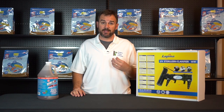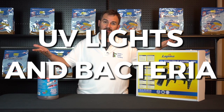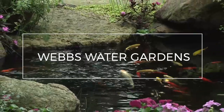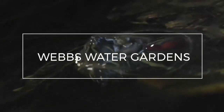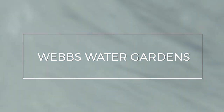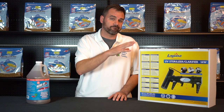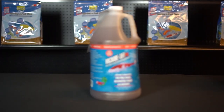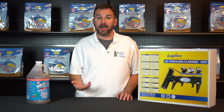Hi, I'm Joe from WebZoneLine, and today we're going to briefly discuss UV lights with bacteria. So the big question is, will a UV light hurt good bacteria? And in short, yes. UV lights do not discriminate what they destroy. If good bacteria passes over a lit UV bulb, they will ultimately die.